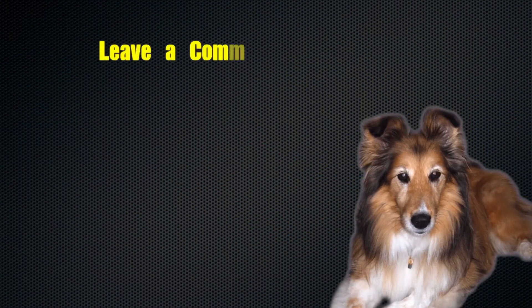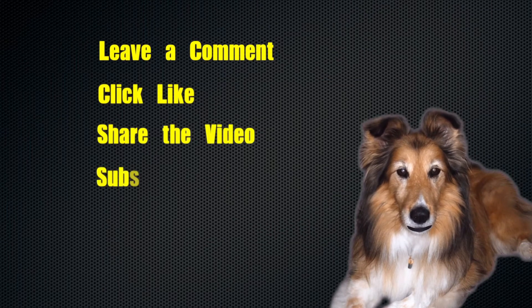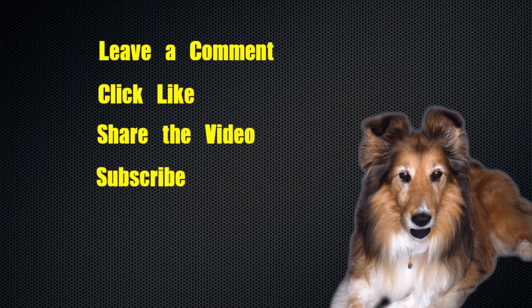Thanks for watching! Please leave a comment, click like, share the video, and subscribe to the channel so you'll be notified when more great videos are posted.